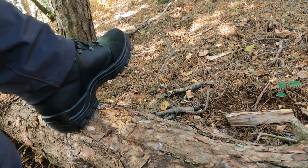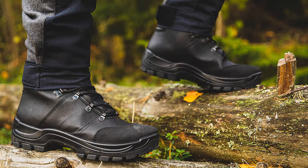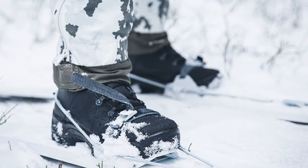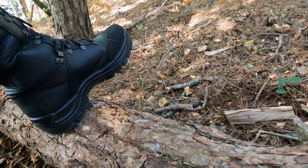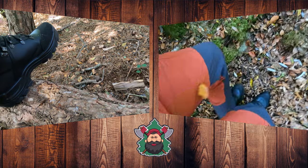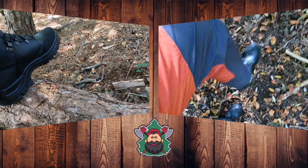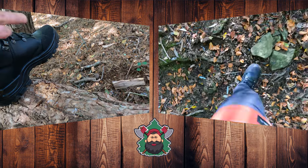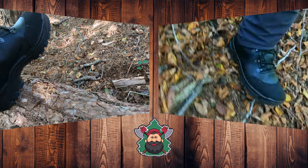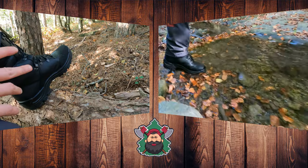Un saluto a tutti e benvenuti in questo nuovo video. Oggi, a differenza degli altri video, partiamo con i piedi: vi faccio vedere questi scarponi stivali anfibi Isarma TST Alpino, tutti dalla Varusteleka, che troverete tutti i link in descrizione, perché è un'azienda che vende tantissimo materiale, non solo per il bushcraft ma anche per caccia, giacche e pantaloni militari.